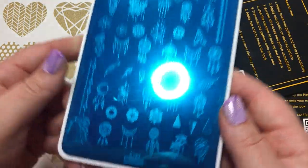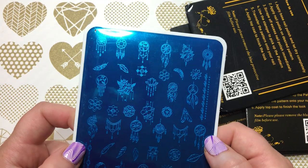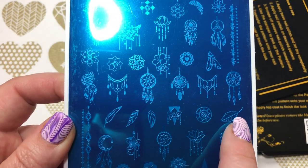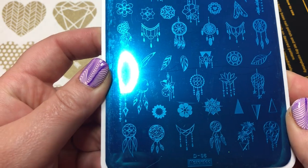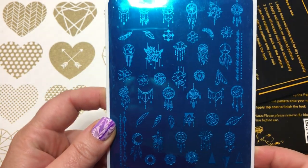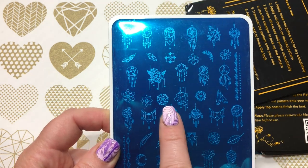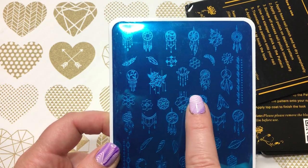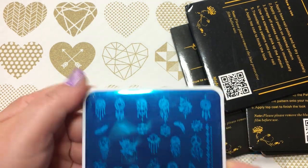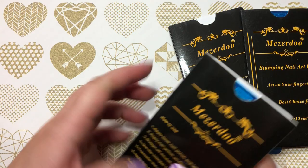The first plate is MesuDo D06, and as you can see it's all sorts of dream catchers, which I thought were really pretty — lots of little leaves and feathers and little designs you can layer together. These little pieces here are really pretty to go straight across your nail and they're a nice size, not too big and not too small. I've never tried this brand so I'm looking forward to the tutorial — let me know in the comments which you'd like to see first.